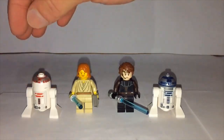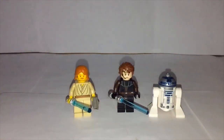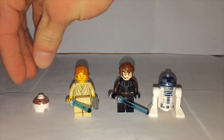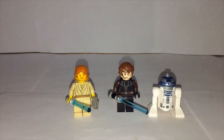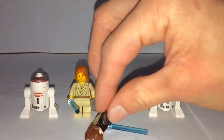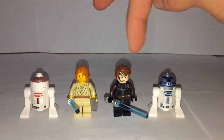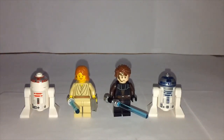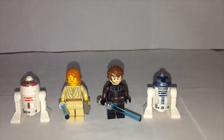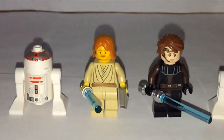Now let's look at the minifigures: we have R4, Obi-Wan, Anakin, and R2. Note that R4's body and arms don't come with Obi-Wan's set — I just have the body and arms from my collection to make it look more complete. I want to take a moment to appreciate how far Lego minifigures have come in 17 years — from the early 2000s figures to today's is really amazing.